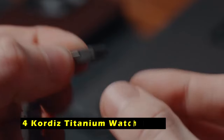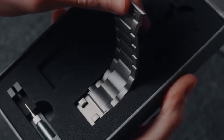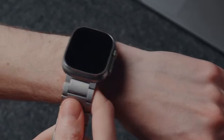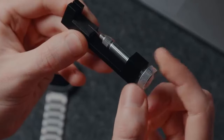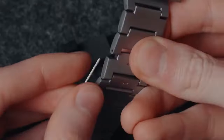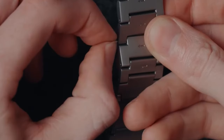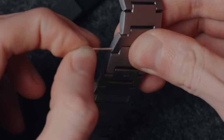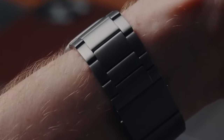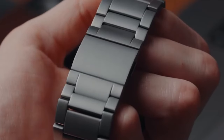At number 4 is the Cordyce Titanium Watch Band. It is a premium choice for those seeking a stylish and durable option for their Apple Watch Ultra 2. Its sleek and modern design complements the watch's aesthetic, while the secure magnetic clasp ensures a reliable fit. Precision-engineered to fit seamlessly with the Apple Watch Ultra 2 49mm, the Cordyce Titanium Band offers a snug fit without any gaps between the band connector and the watch face. Crafted from over 99% pure titanium, it offers exceptional strength and lightweight comfort. The diamond-like carbon coating provides scratch resistance, preserving the band's finish over time. The band is customizable to fit wrists ranging from 140–225mm, and the included link removal tool makes it easy to adjust the strap length in minutes.